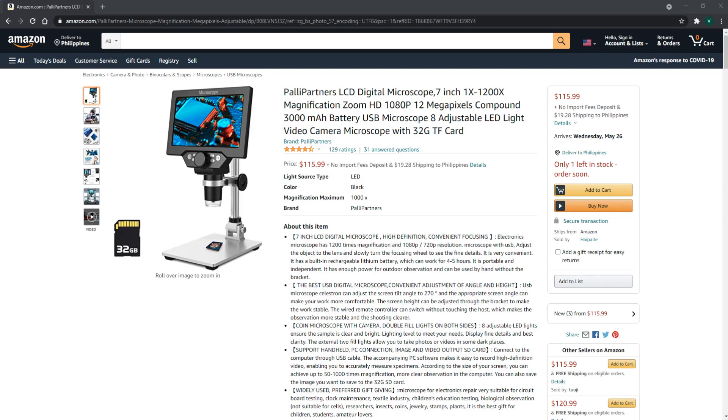It's powered by USB. The microscope has 8 adjustable LED lights, and the video camera microscope also comes with a 32GB TF card. The electronic microscope has 1200x magnification and you can set it to 720p or 1080p.